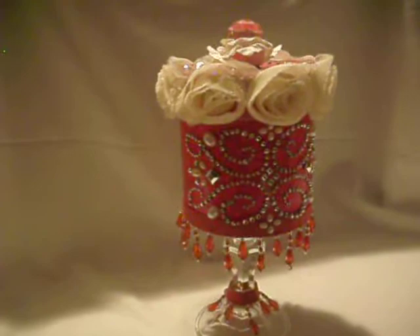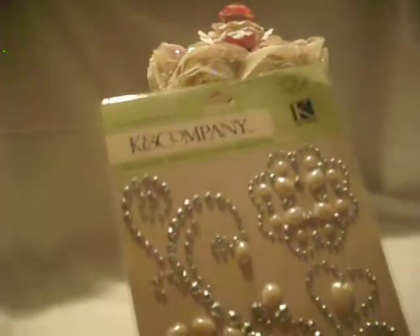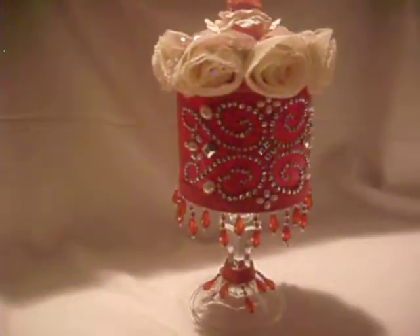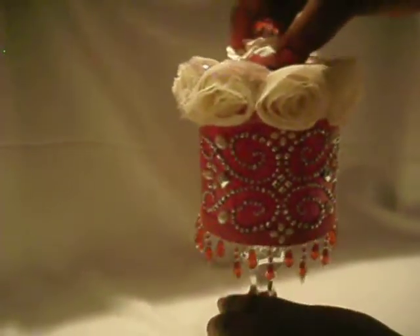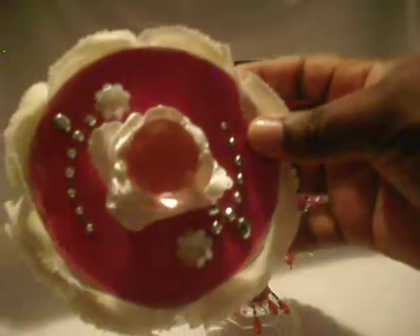For the embellishment that you see right here, this comes from Kay and Company, and I got this at Joann when they were having their Black Friday sales. This is the pack you see here — sorry for the glare. I used the rose trim to go around the lid of the box.